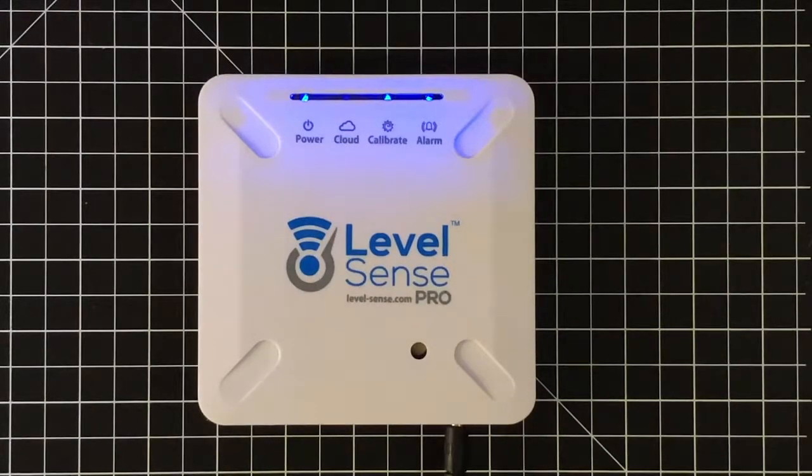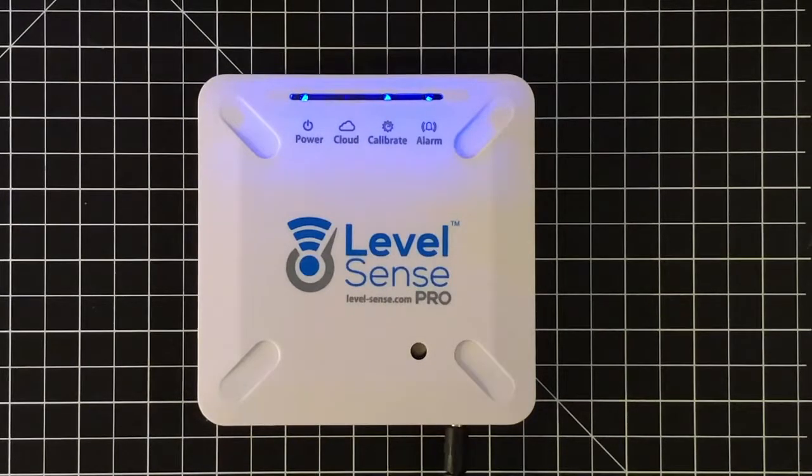Hi, this is Kyle from Sump Alarm. Today we're going to do a password reset on the LevelSense Pro device. The purpose of this procedure is to replace the Wi-Fi credentials on the LevelSense Pro device. A typical reason for doing this is customers in the field will change their wireless router, their ISP will go down, or they need to change their wireless network name or password for increased security.